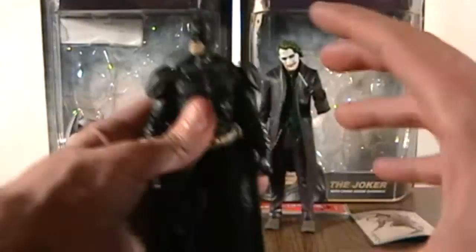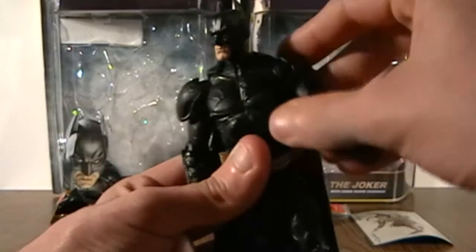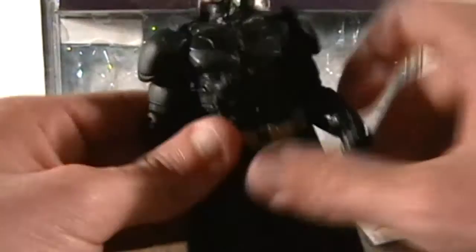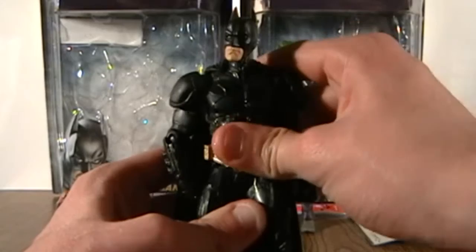And they squeeze it all in a six inch figure. It can't get any better than that. As well as articulation — his articulation is amazing. He's got a joint right here on the bicep, right here on the shoulder. However, the mobility for his arms are a little bit limited due to the shoulder pads here. You got bend at the elbow, you got wrist swivels, you got a waist swivel, you got a joint right here in the mid-torso. You could give him that bending action. However, you got to be careful with the mid-torso joint because sometimes I feel like I'm going to break him in half like I did with the first figure.